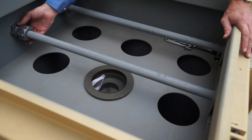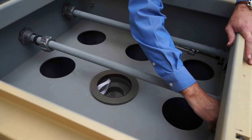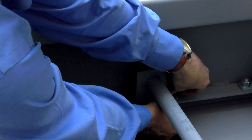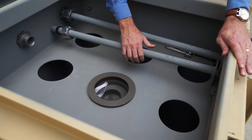First thing we're going to do is loosen the compression coupling at one end, and we're going to remove a couple of these bolts on the other end that I've already loosened up before we got started today. Now we can remove the blow pipe and get it out of the way.